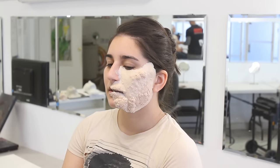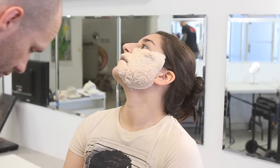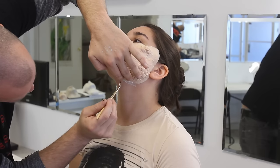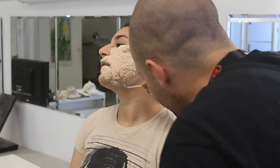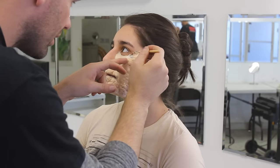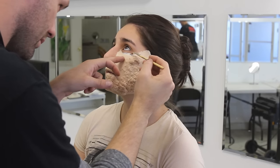I'm going over the edges, slathering some Prosaide around the edge. If you put Prosaide on the edge of a really thin foam prosthetic, it's going to absorb through the prosthetic and lock it down. You want to make sure you have glue over the entire prosthetic — glued down completely — because if somebody's making a face with the prosthetic on, you're going to get some weird wrinkles if it's not completely glued to the face.